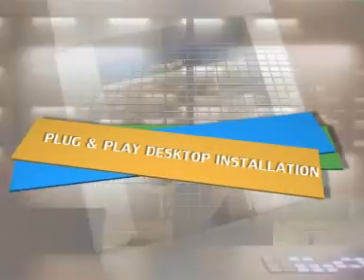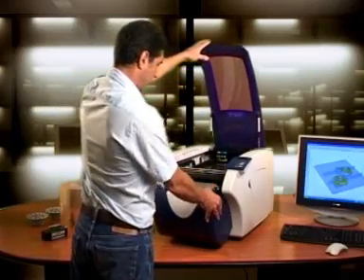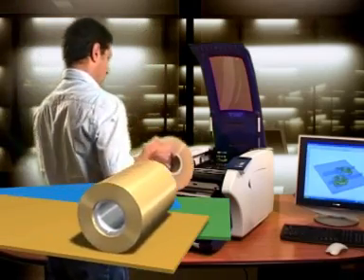Plug-and-play desktop installation. With the SD300, operation is made simple using the user-friendly instruction manual provided with the material kit. Install in a matter of minutes.